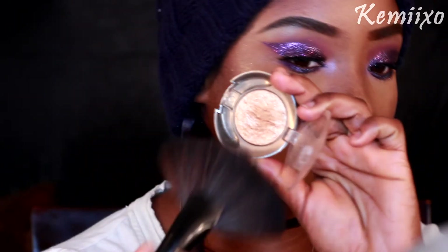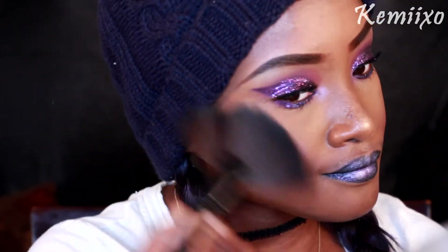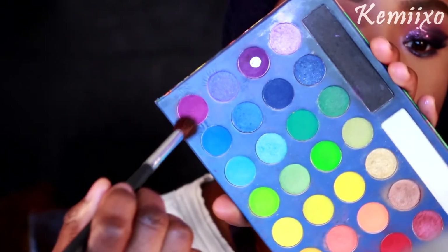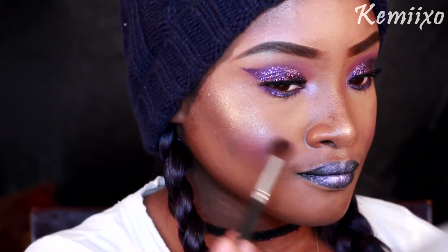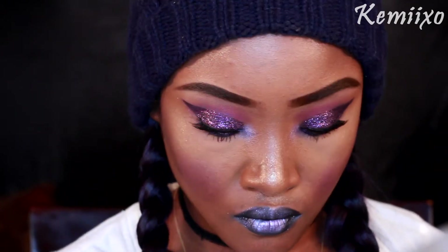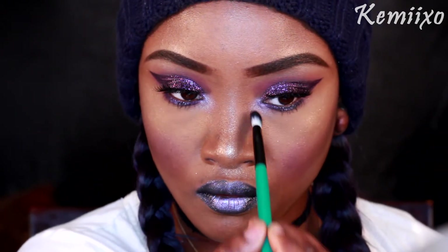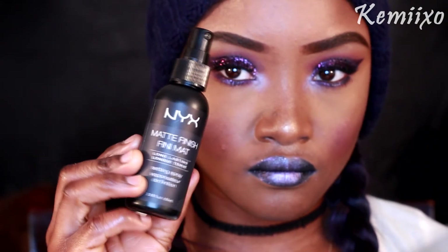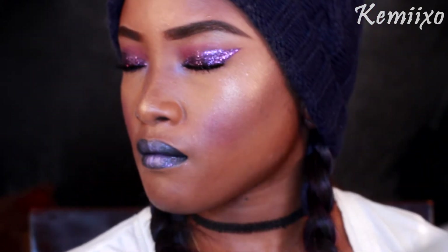Next I'm applying some highlight to my cheeks, my nose, and my cupid's bow. Then I'm applying this shadow as a blush. Next I'm applying some tear duct color — a white and kind of a purple color. We're finishing it off with NYX matte finishing spray. That's pretty much it — thank you for watching and see you in my next video!